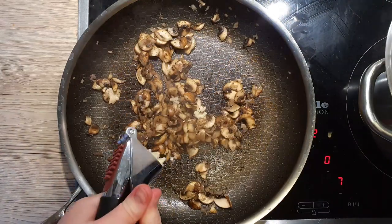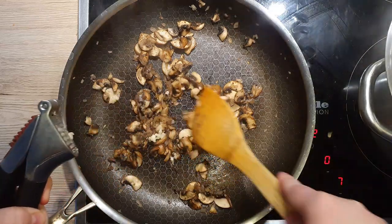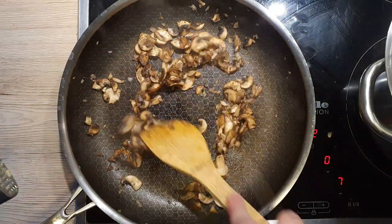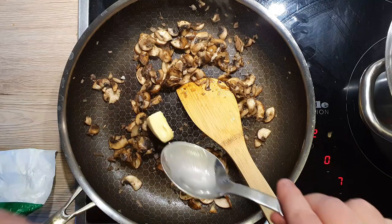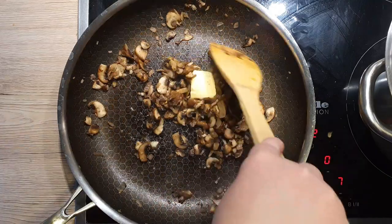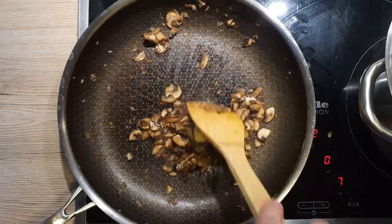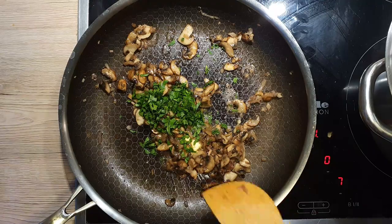Squeeze in your garlic and let it sauté together with the mushrooms for about 10–15 seconds. Add in 1 teaspoon of butter and mix it with your mushrooms. You can skip the butter here if you want, it's really optional, but it will make the sauce a bit creamier and will add an extra flavour. Once the butter melts, add in your chopped parsley.